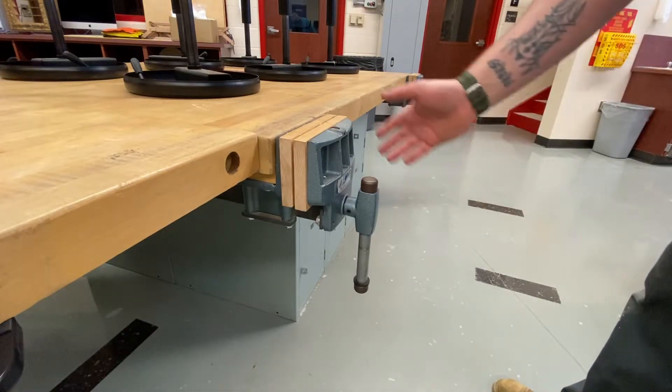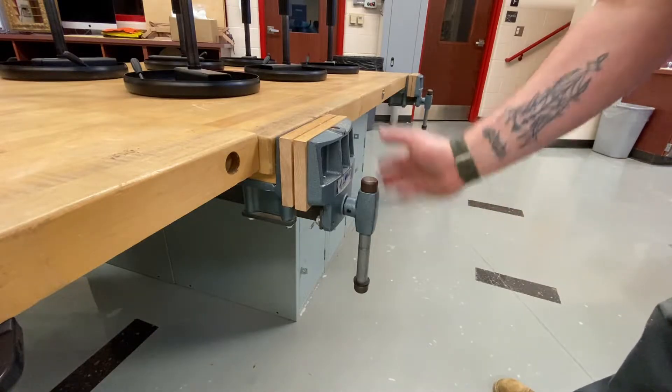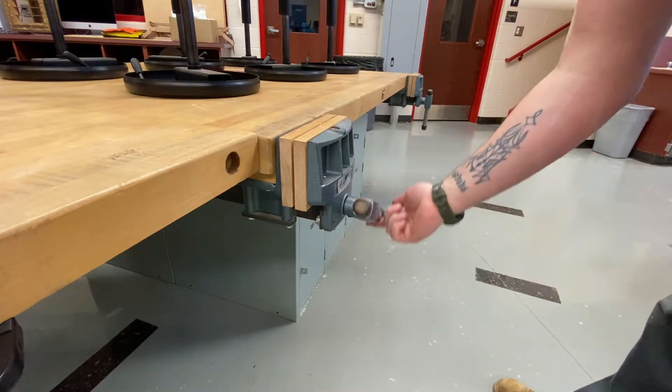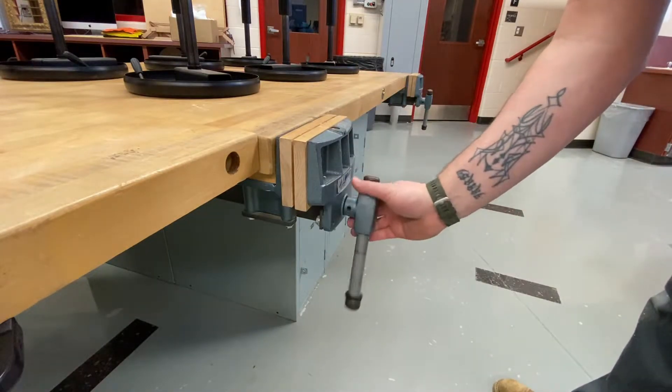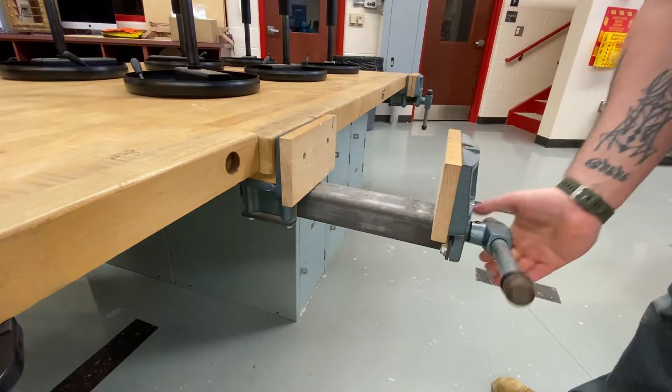Just a quick recap on how to use the vices. Righty-tighty, lefty-loosey. So if we want to open up a vice, we're going to turn counterclockwise one time, and then we're going to pick up on the handle and pull. And that's how you open it.